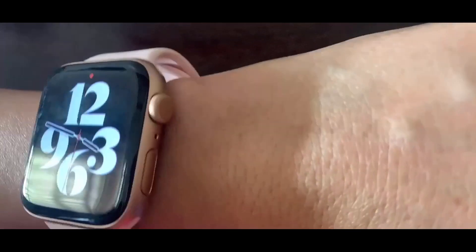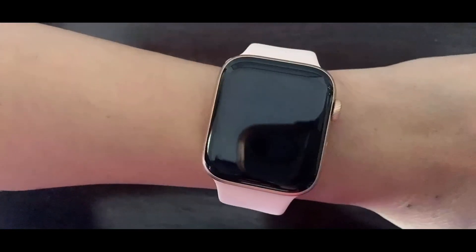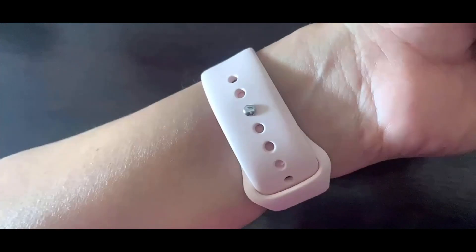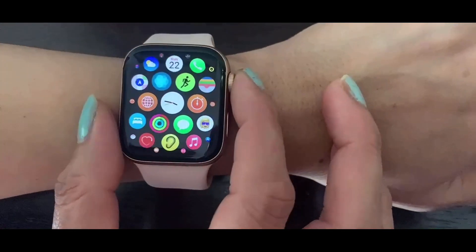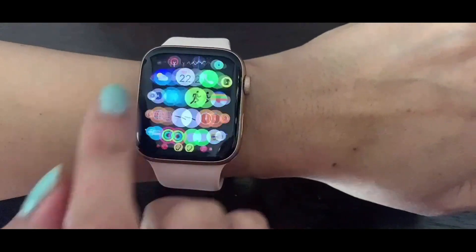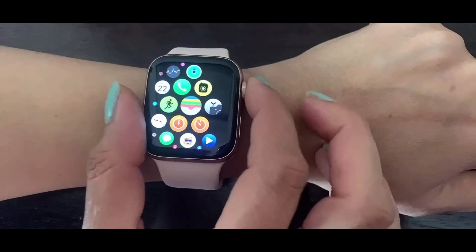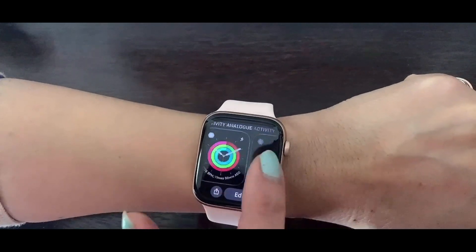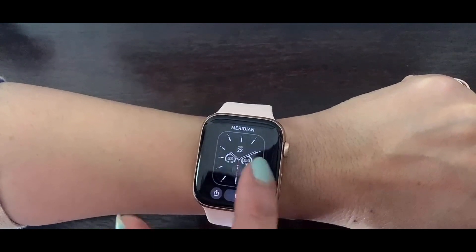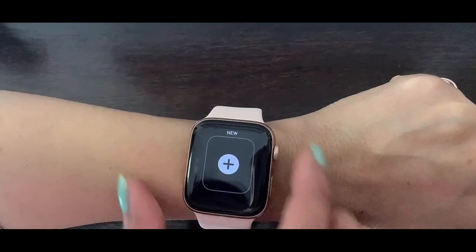So I have paired it with my iPhone and this is how it looks: gold aluminium case with a pink sand band as they call it, and I think it is looking so beautiful. It is so smooth to operate and the full charging takes a maximum of 90 minutes only. You can also change the face of your watch — my favorite is Typograph. I have already added Meridian, Activity, and Analog ones. You can add many more from your phone.